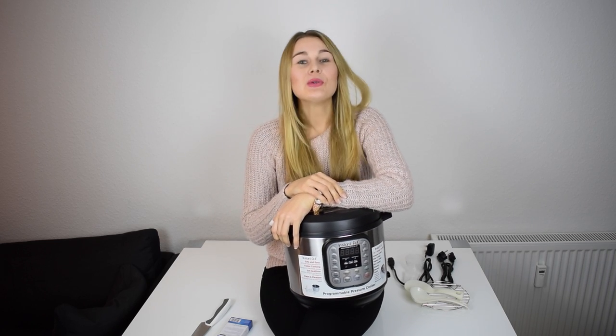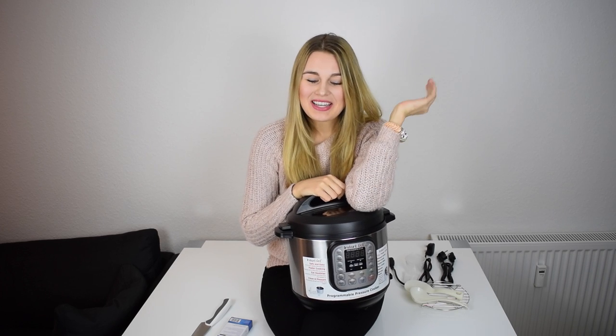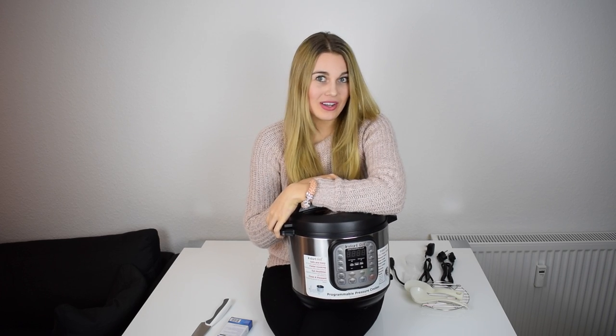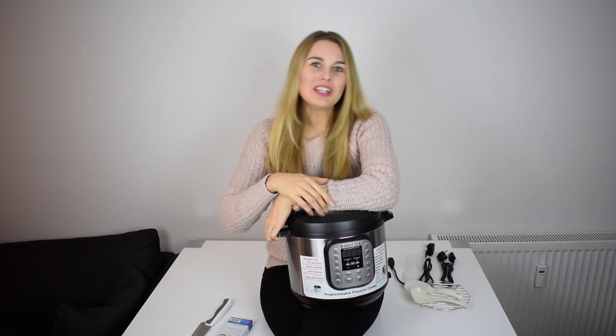If you want to know what really happened and how it looks when you order the Instant Pot and what equipment you get with it, then keep watching.